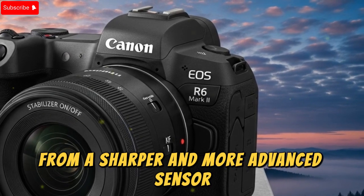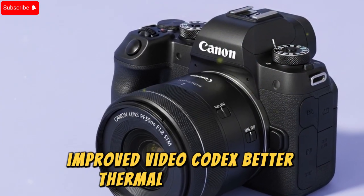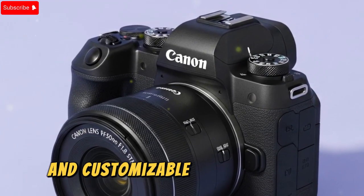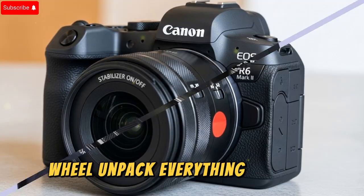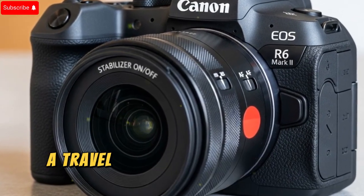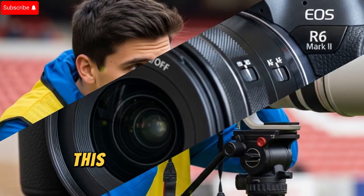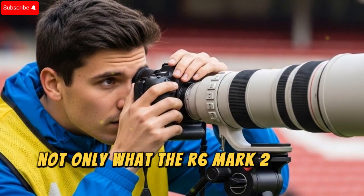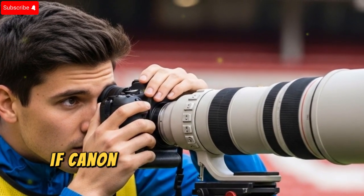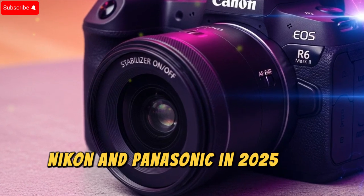From a sharper and more advanced sensor, to next-generation autofocus, improved video codecs, better thermal management, and even workflow-friendly upgrades like card slots and customizable exposure wheel — we'll unpack everything in detail. Whether you're a professional wedding photographer, a travel filmmaker, a commercial shooter, or just a passionate content creator, this deep dive will help you understand what the R6 Mark III needs to bring to the table if Canon wants to stay ahead of Sony, Nikon, and Panasonic in 2025 and beyond.